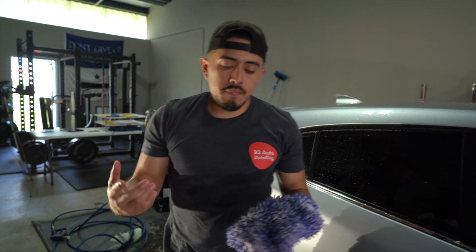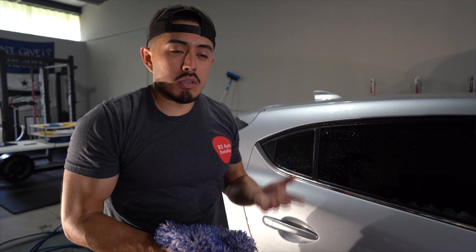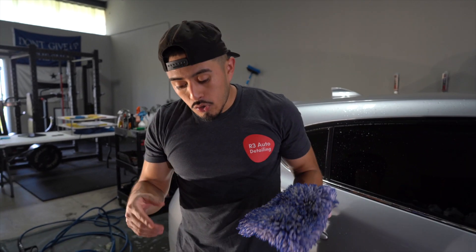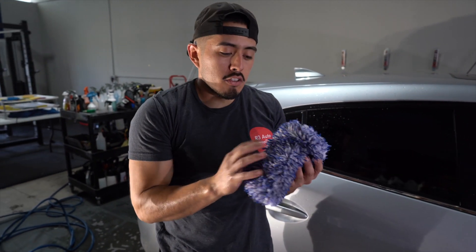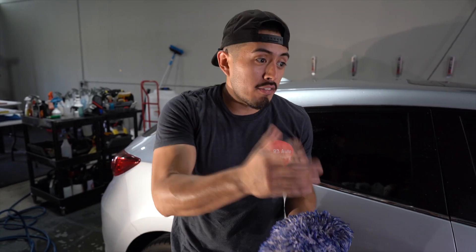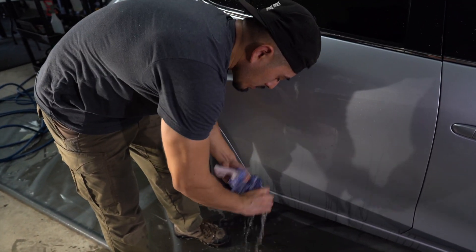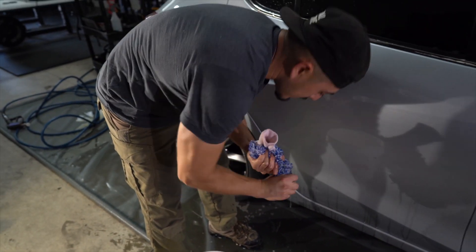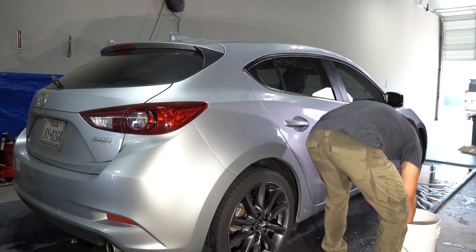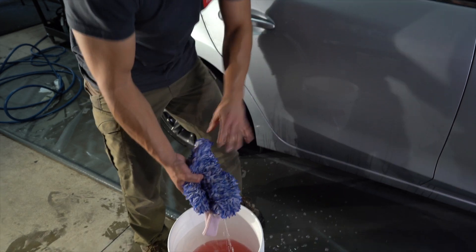The big concern is: what do you do when the wash mitt is now dirty? There are plenty of variations - if you had a garden hose or pressure washer you could rinse it off, or have a secondary bucket to rinse the mitt. For this demonstration, keeping things very simple and assuming you don't have every tool available, we're just going to wring it out. Imagine that I had the grit guard in there - dunk it back in and you're good to go.